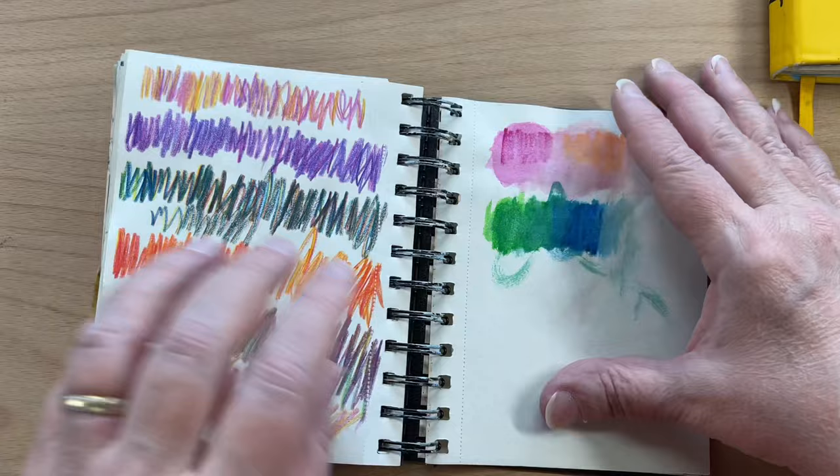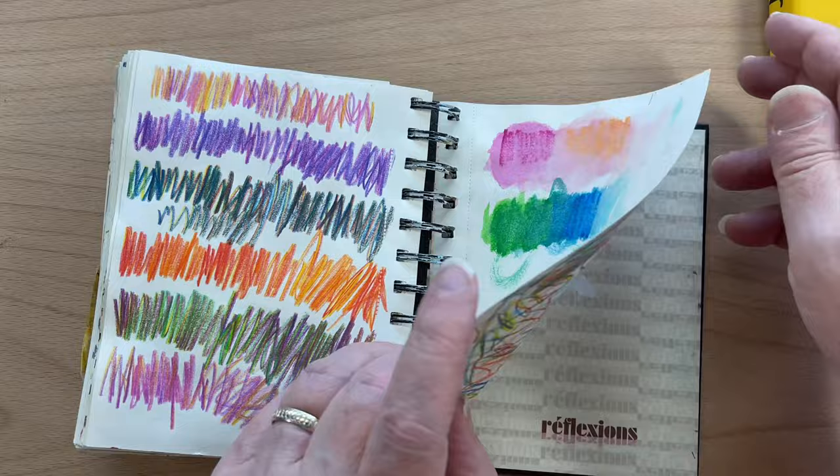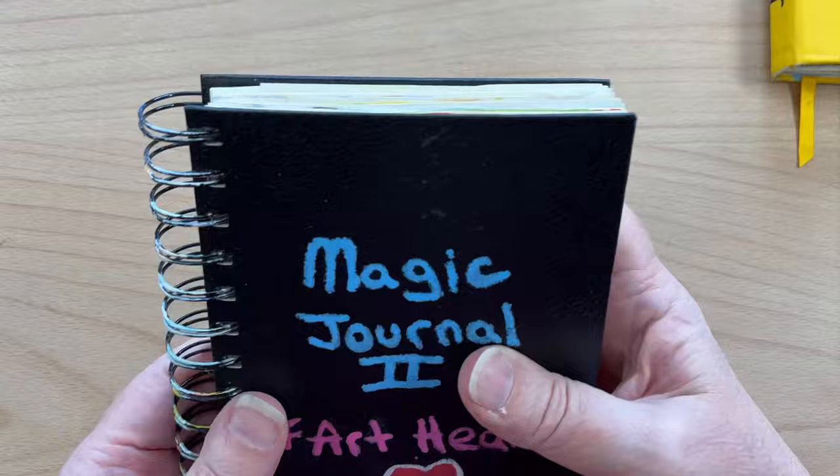The last few pages I always save for swatching in all my sketchbooks. These were swatching out those multicolor pencils — you can see each one had a little bit of a different color theme. And then that was just sort of scribbling around with them. So that is sketchbook number one.